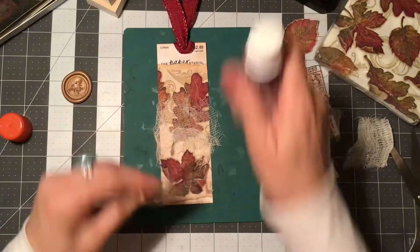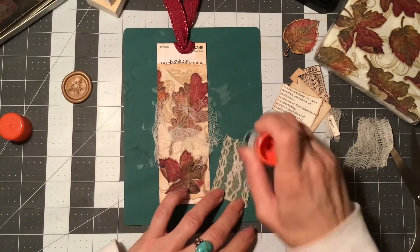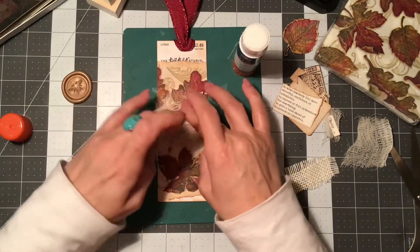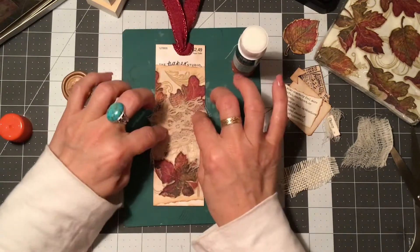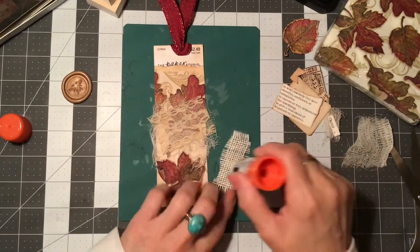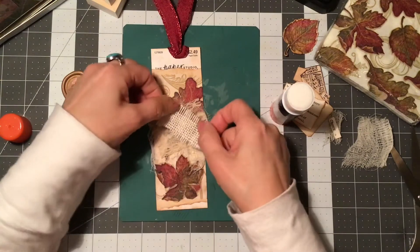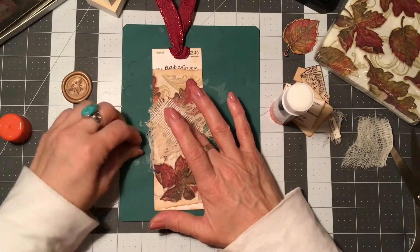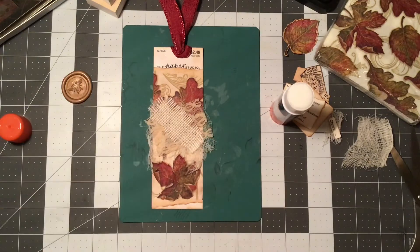I wanted to add a piece of lace on top of the cheesecloth. I'm using that glue because I'm going to give it a stitch around, so I'm not going to be too particular about how much glue I add to keep it down — because once you sew, the stitch will hold things in place. Then I do want to add a piece of this burlap. My fingers are sticky, I have marks all over my nails — I was busy yesterday creating a lot of little scrappy things.